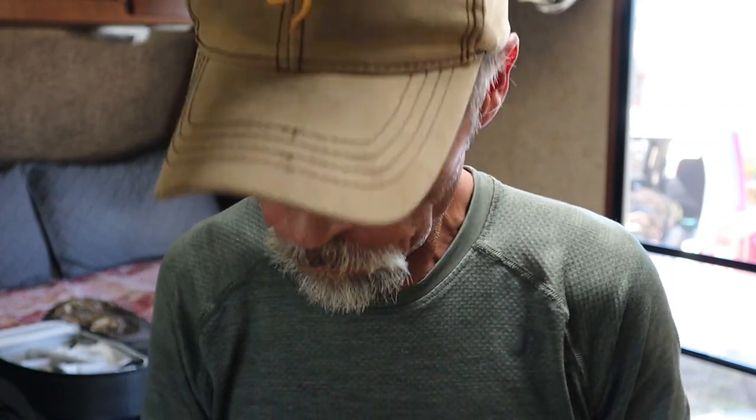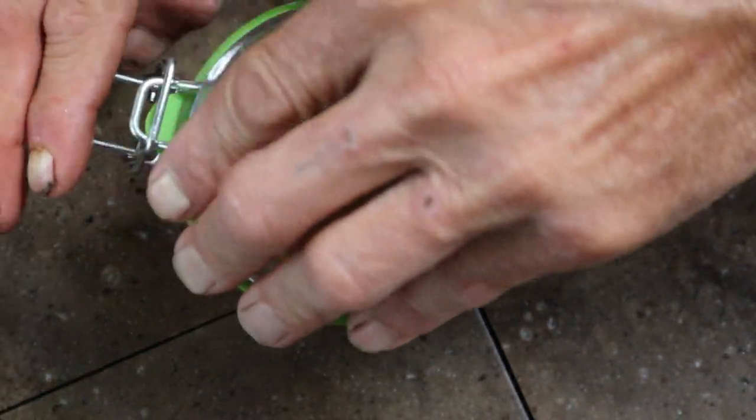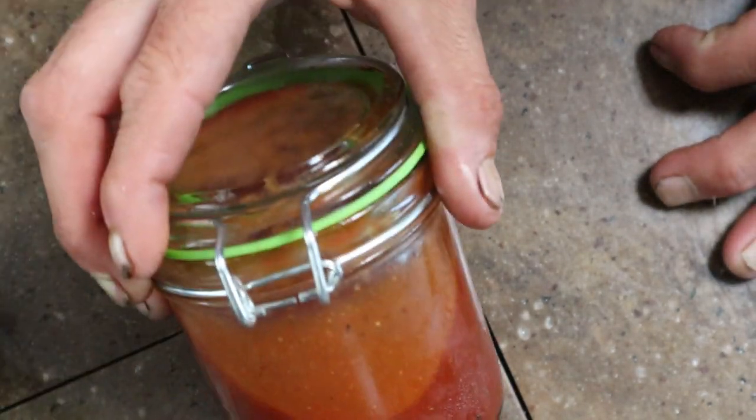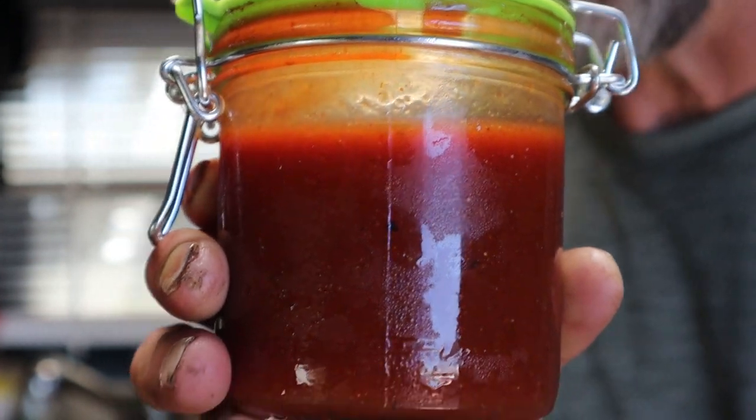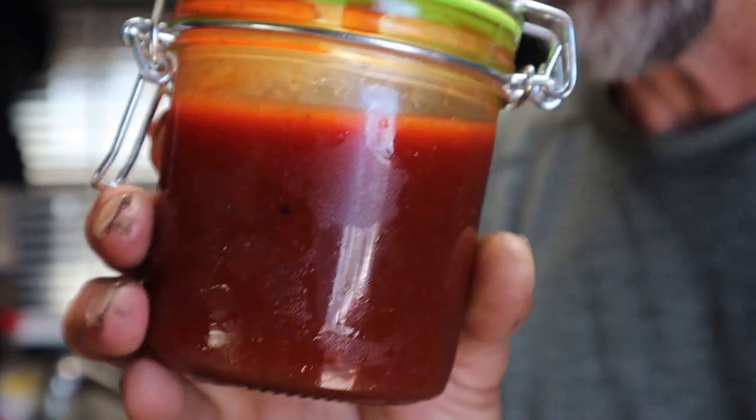One more taste of this sauce — that is so good. You've got that sweetness from the brown sugar, a little bit of heat from the cayenne, the tanginess of the mustard, ketchup, and vinegar. Wow, you guys don't know what you're missing out — go back and watch the video and see how I made this, and if you decide to make it, let me know. It is that good. I got to put this stuff away or I won't have anything left for my sandwiches later. Tangy Memphis barbecue sauce, homemade, absolutely delightful.